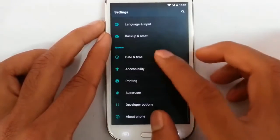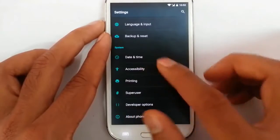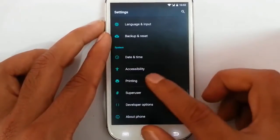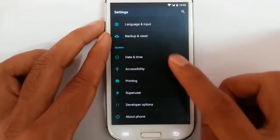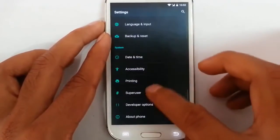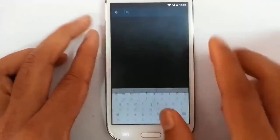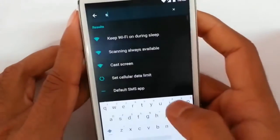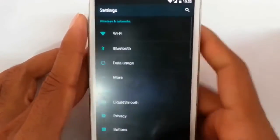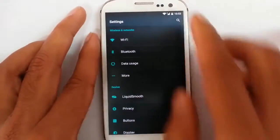Backup and restore settings are here, as well as date and time, accessibility settings, printing options, and superuser — so it is a pre-rooted ROM. You can also search for any option from the settings search bar itself, which is a great tool — I can search and select the options I want using the search bar.